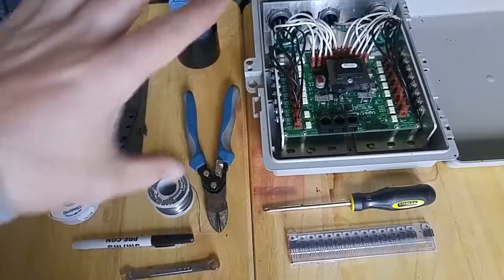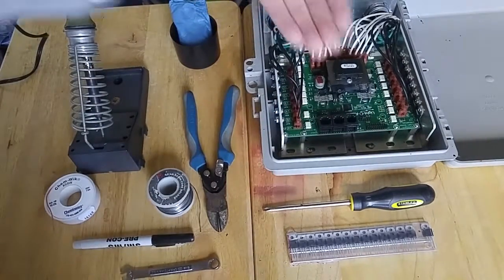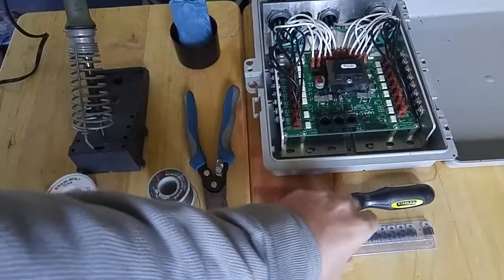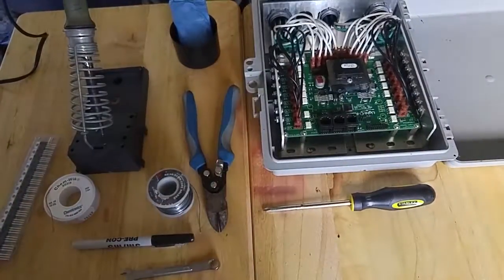LEDs are just wonderful. So I'm going to get situated here and work on the bottom side, move everything out of the way, and I'll be right back once I get everything set up.